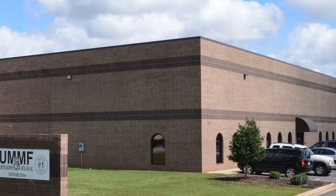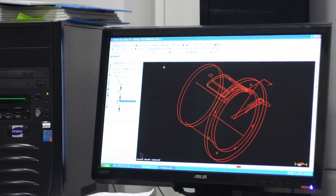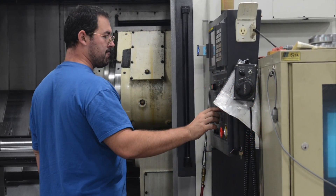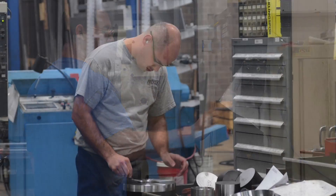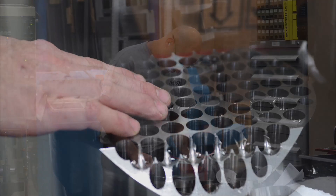Every toolpath that comes along — the newest offerings from Mastercam — we test them at United Machine. We use them, we work through them, we try to optimize them for what we're doing, and it's working really well.